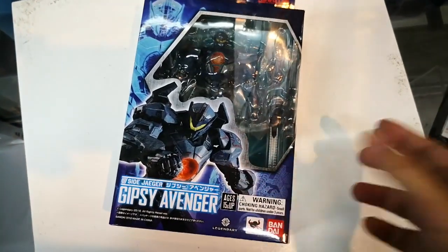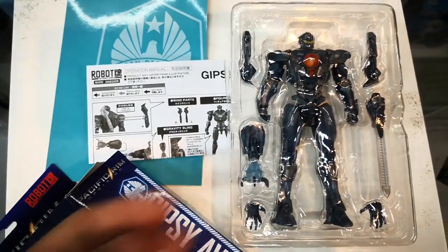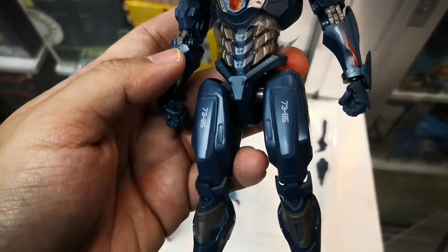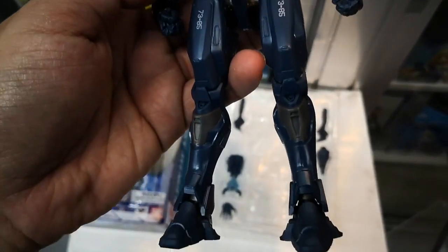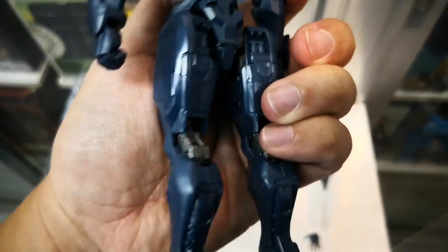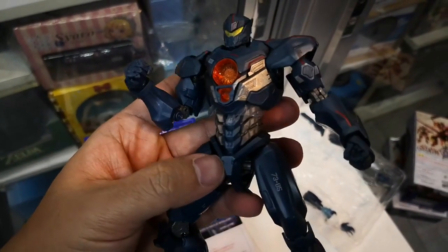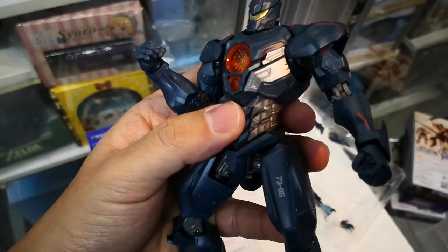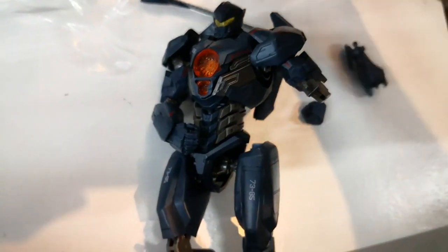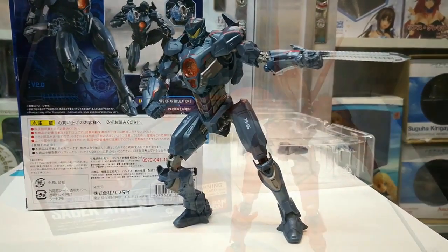First, I have Gypsy Avenger. Inside the box is the instruction manual and the action figure itself. This new line is priced very attractively, with most figures priced at around 1,000 to 2,000 pesos each. The detail and quality is quite nice for the price. The figure has really impressive SA Trigger Art style articulation and good detail. You can pull out the hand to swap with another. This is Gypsy Avenger.